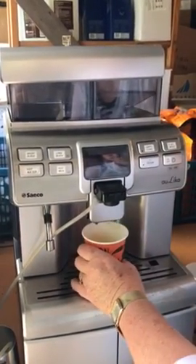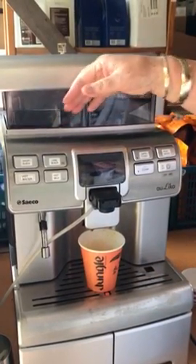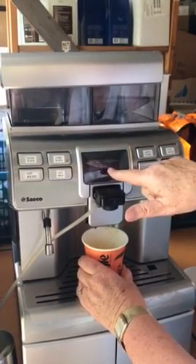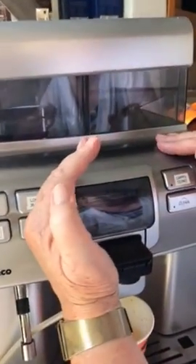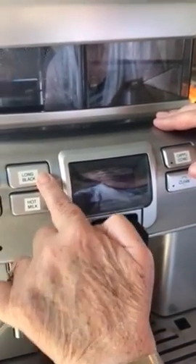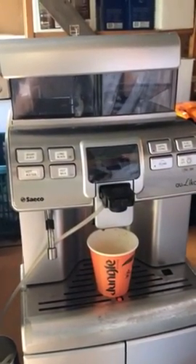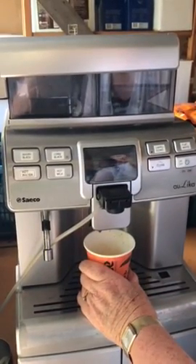Cappuccino and flat white are fairly similar things, but I'll also show you another way to make a flat white. I'll do cappuccino first — I'm just going to do the hot milk to check that it's all going. I press that button, scroll down until it's flashing on hot milk, then push OK. You can use the escape button when you've had enough hot milk.